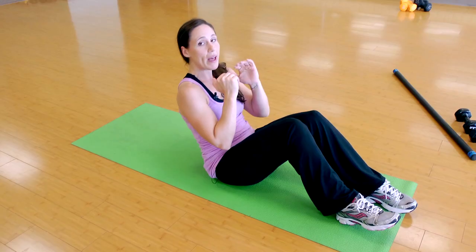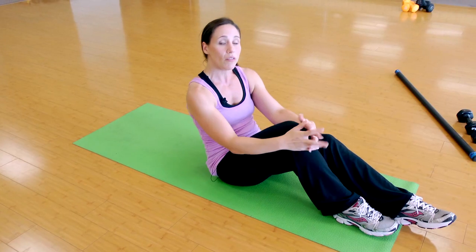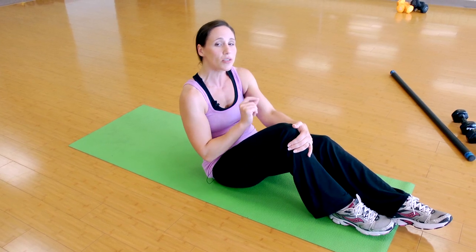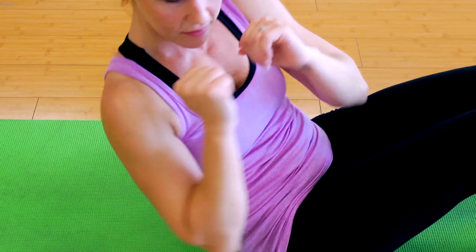You turn for the lower back — up, rotate through the obliques and through the lower back, and repeat. You want to do at least 12 on each side, so try to get a total of 24. Rest about 10 to 15 seconds and repeat twice.